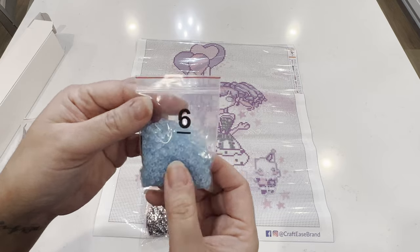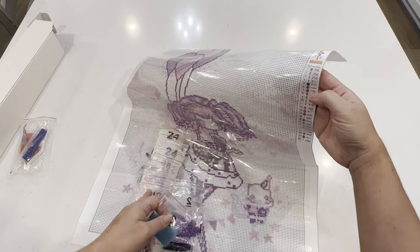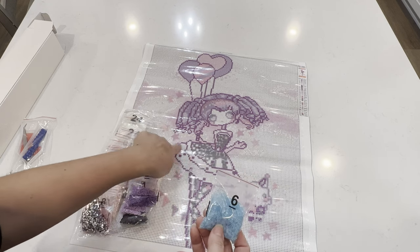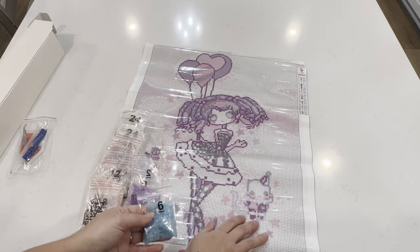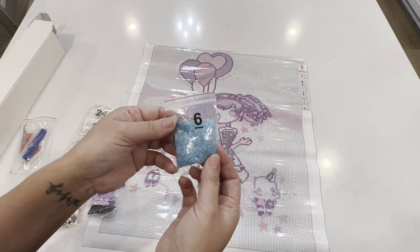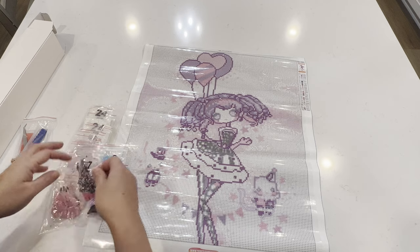Here we've got our first special drill — I'm going to assume this is the glow in the dark. We only have a schematic on one side. It's actually number six — YG04, which is the O symbol. It looks like this glow in the dark will outline the entire character — the entire girl — and there's some sprinkled in her little cat and in the decorations, and it also outlines the balloons up there. So when the lights go off, you can still see the entire picture outlined.